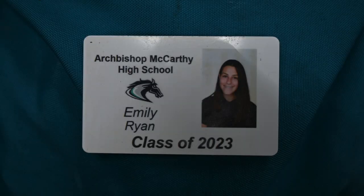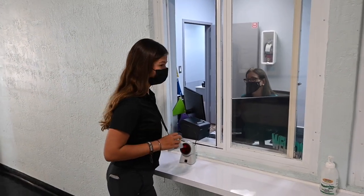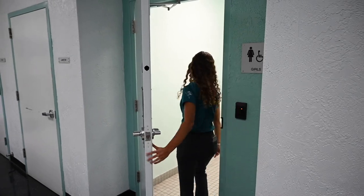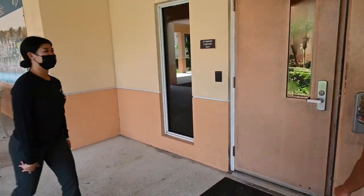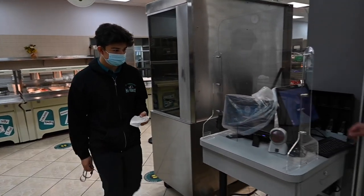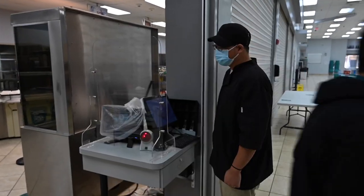School ID: each student is provided an ID which is linked directly to them. The ID is one of our safety and security measures at the school. Students are required to wear their ID as part of their daily school uniform. It is used for identification, allows access to the buildings, classrooms and restrooms. Each time a student scans their ID, it becomes logged into the security system office. IDs are also used if a student is tardy in order to obtain a tardy pass. The barcode on the back of the ID is used to purchase lunch and to scan if your child is late.